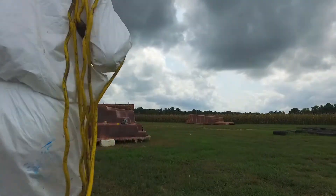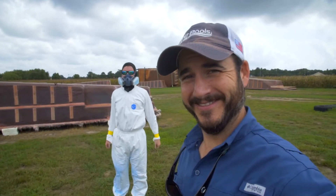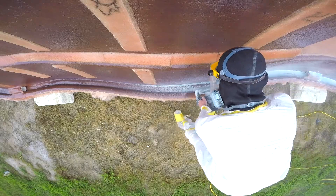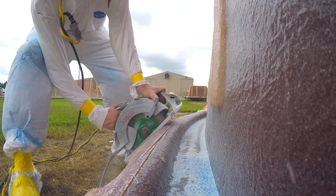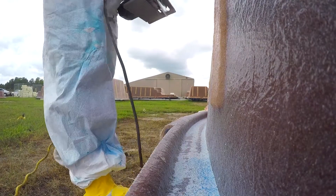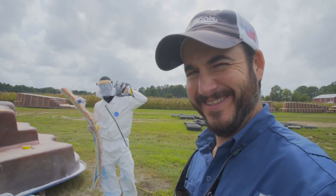Matthew is about to trim the pool we just popped off the mold. He's going to use a skill saw to cut off all the excess fiberglass. Matthew's going to put on a face shield, a respirator, a full Tyvek suit, and gloves. What I'm saying is that Matthew's going to be doing this and not me — it's not a very desirable job. I'm glad it wasn't me.